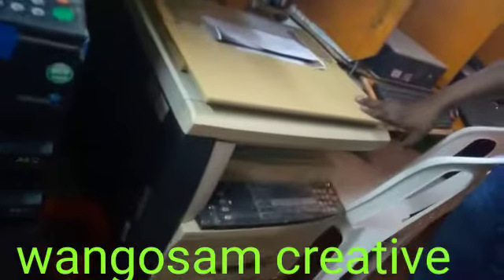Down here we have another photocopy, a smaller version, where we can do photocopy of books.